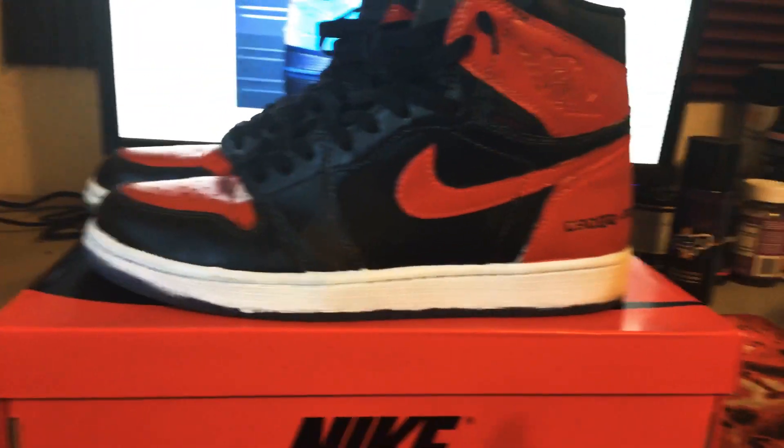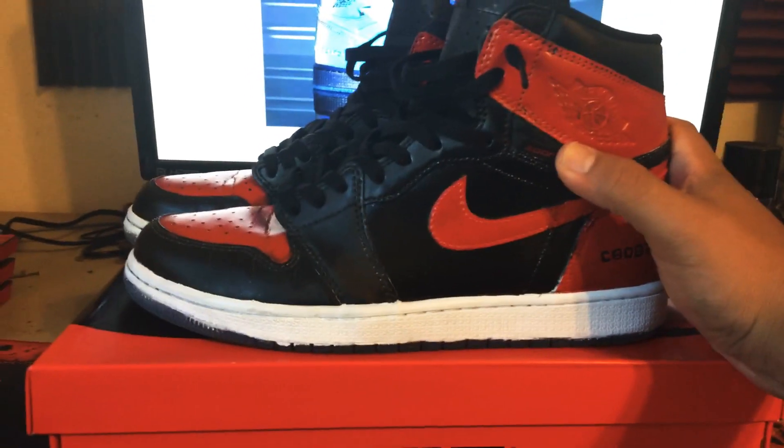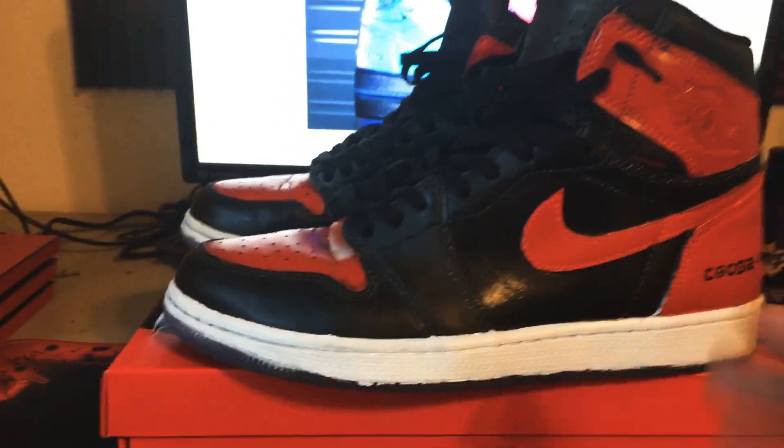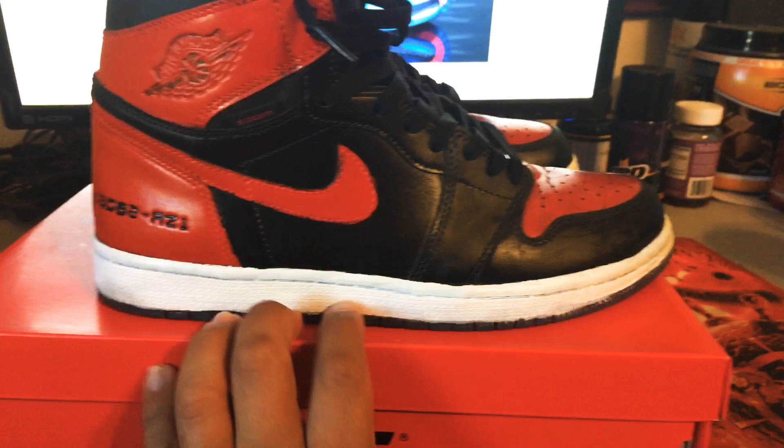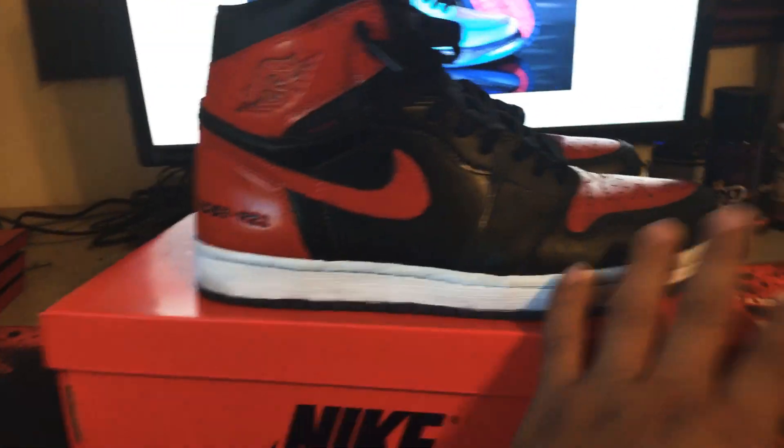If Jordan Brand ever comes up with a shoe like this, it'd be amazing — with the see-through bottoms. I believe it has Zoom Air on both the front and back; I can feel it when I'm walking in them. That's the shoe, hope you guys like it.